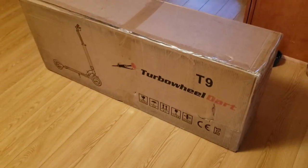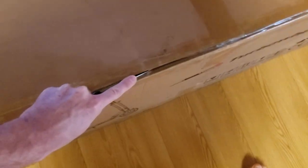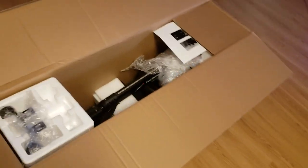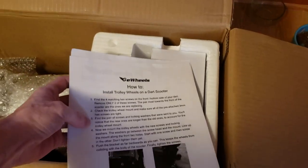It comes in a pretty big box — it's 50 pounds. Alright, it looks very well packaged, lots of styrofoam. I like that. I was pretty worried about it being damaged in shipping, but it looks like they did a good job.